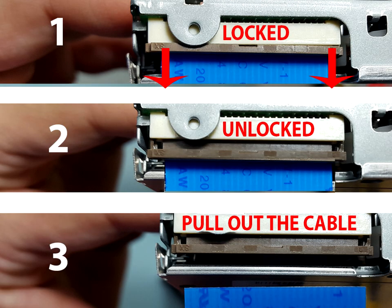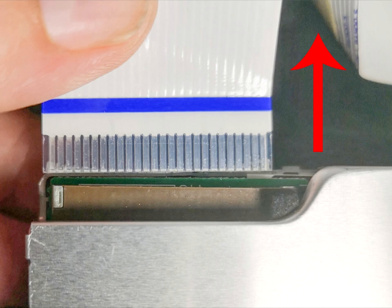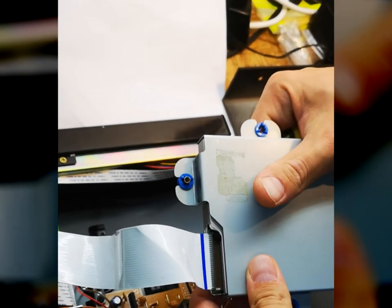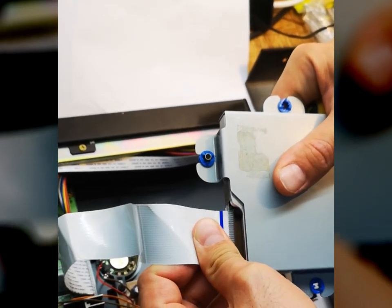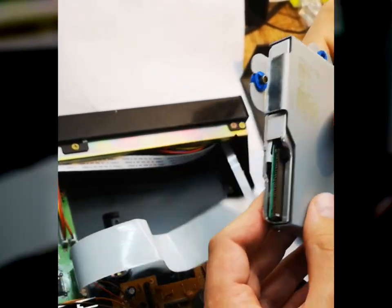In most slim floppies, in order to disconnect the flat flexible data cable you have to unlock the connector mechanism, as shown in the picture. Some slim floppies do not have this locking mechanism on the connector; in such cases it is only needed to pull out the flexible data cable. In this case we are removing the cable by simply pushing it out — there is no locking device on this floppy drive.